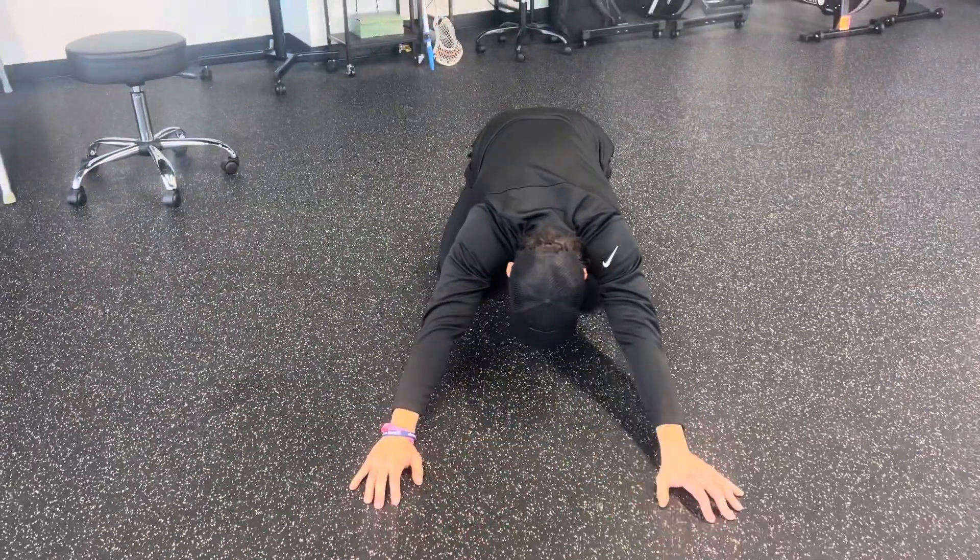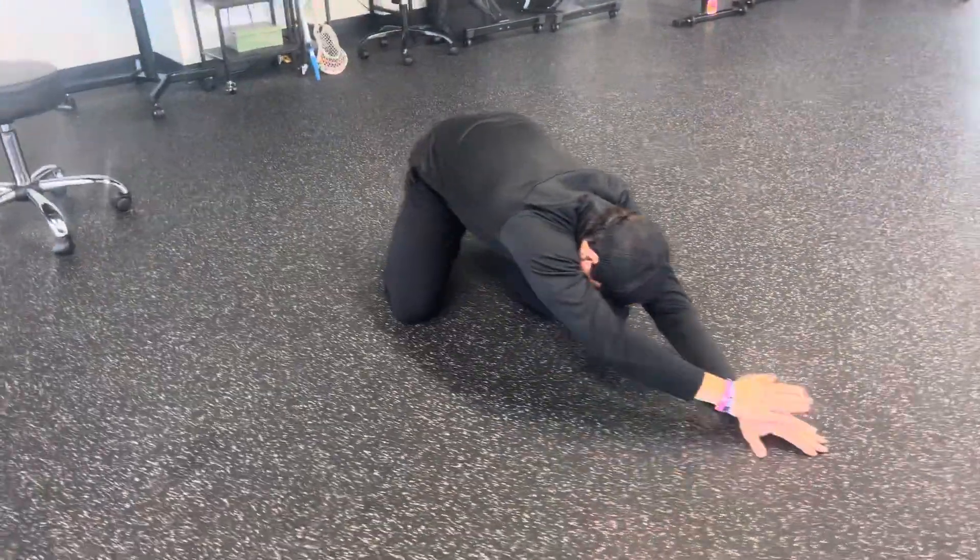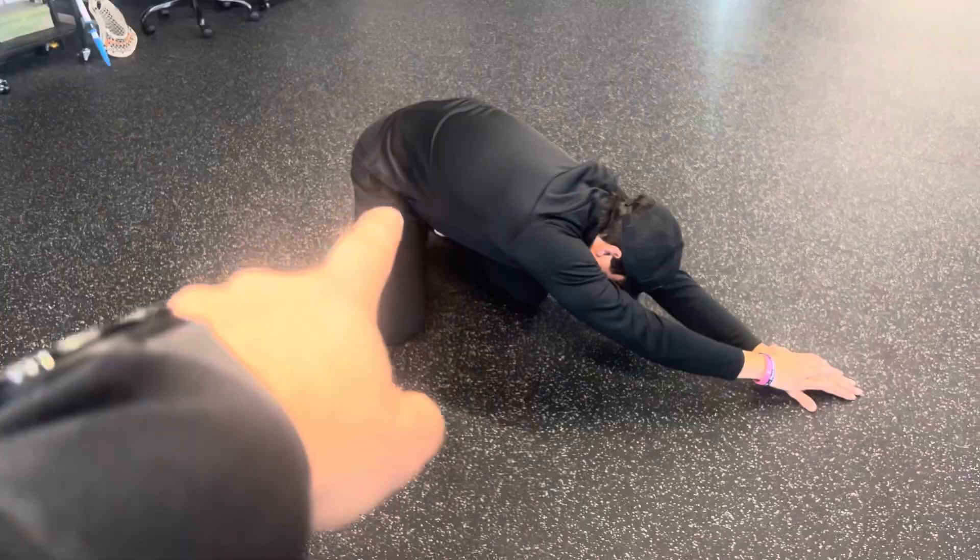Walk it over — right hand will go on top of the left — and that should give us a little stretch on the side of the body here.